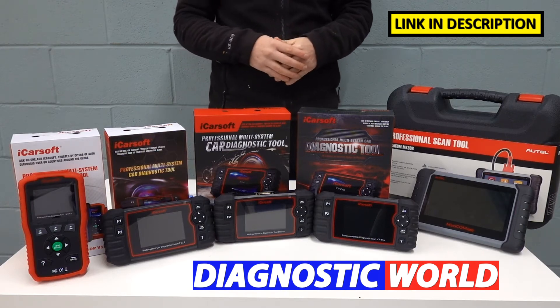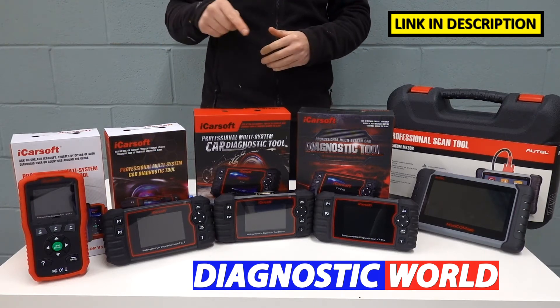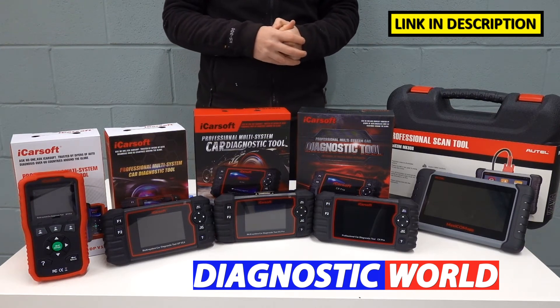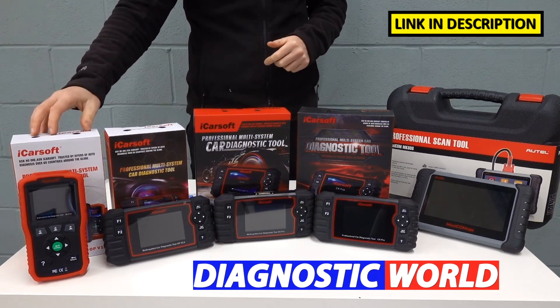If you do need any further clarification about any of these kits, I'll put an email address in the description. You can contact those guys to make sure it is going to be suitable for your needs. So that's the version 1.0 kit.